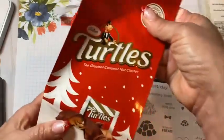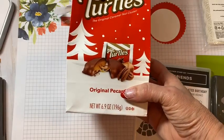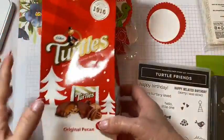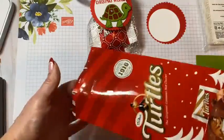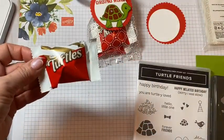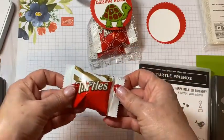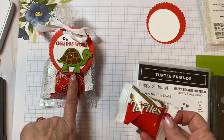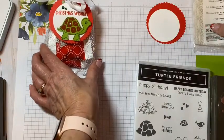This time of the year, I'm always looking for things to use for quick treats and I love to grab chocolates. I saw that these turtles were available in little minis for Christmas. Normally you find them in the longer candy bar, but here are little bite-sized ones. I thought, why not make a little Christmas treat holder of turtles using the Turtle Punch? So let's just get started on putting this together.